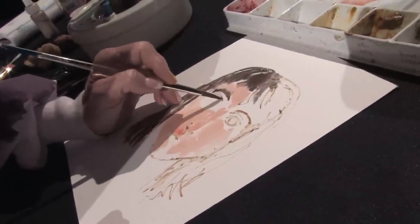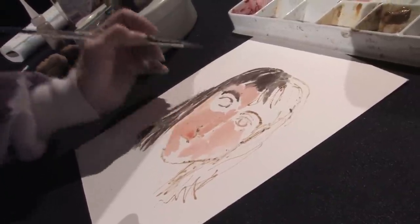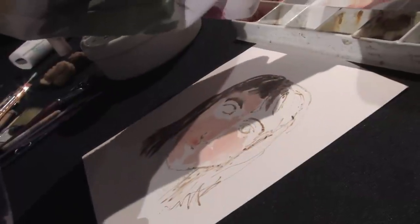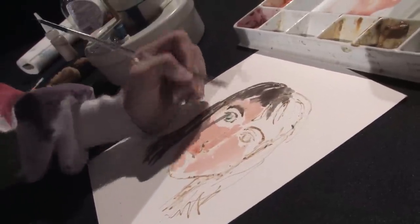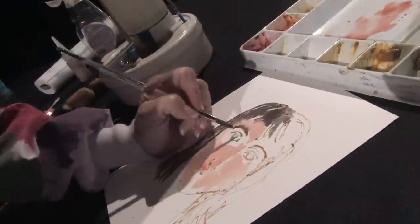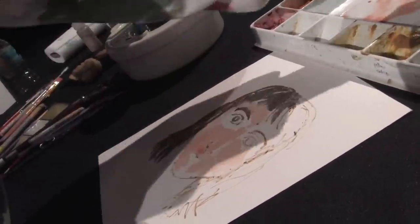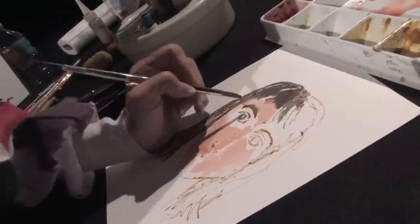I'm going to go ahead and put the top line of the eye in and start bringing in the eye color. I'm going to go very cautiously with that because the eyes are very important on any portrait that you do. So I'm going to go ahead and put a little bit of a darker skin color here.